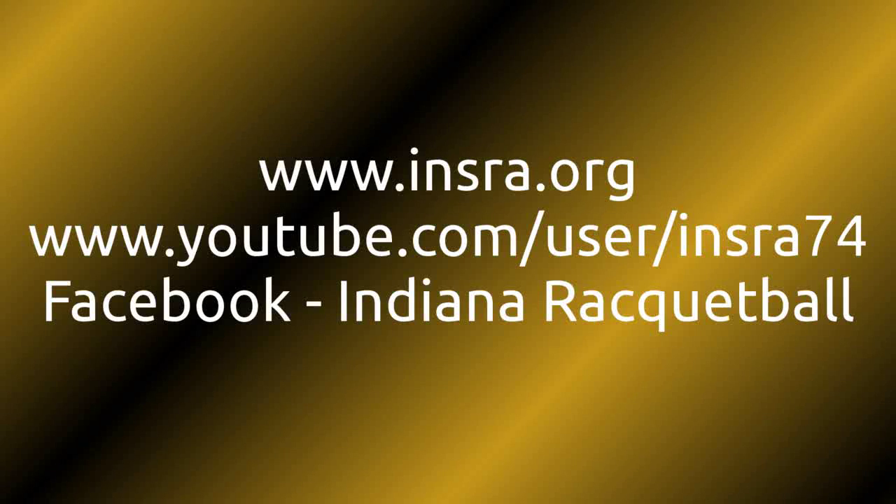For all things INSRA, please visit INSRA.org — this channel right here on YouTube or on Facebook, search Indiana Racquetball. I'm Nathan Caldwell, thank you for watching. We'll see you again real soon, and until then, I've got some racquetball to play outside.